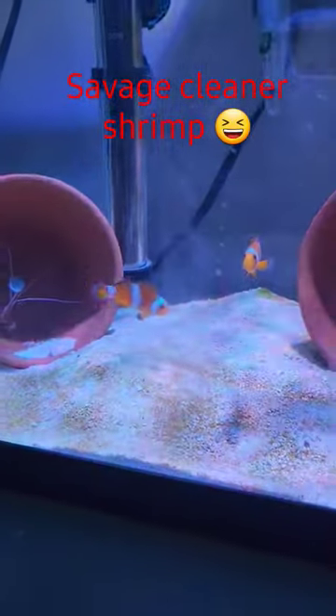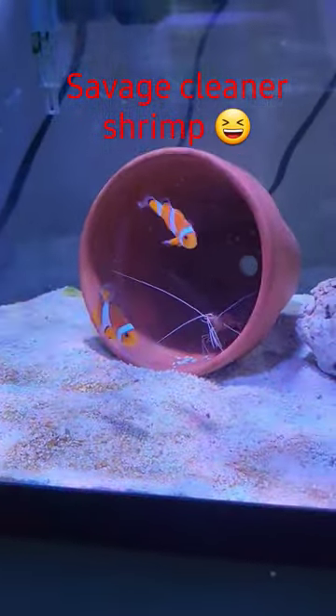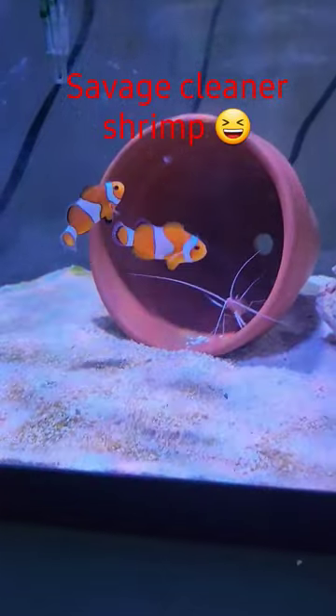I'm trying to multitask here. I'm trying to have a clownfish breeding tank and a cleaner shrimp breeding tank at the same time. It's a nightmare right now.